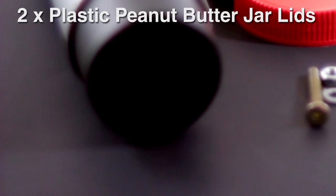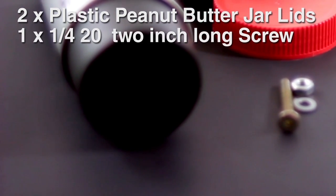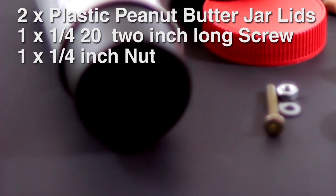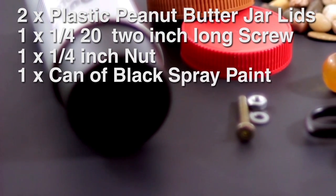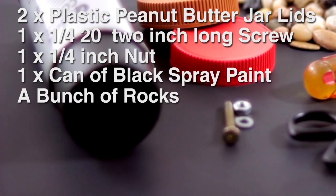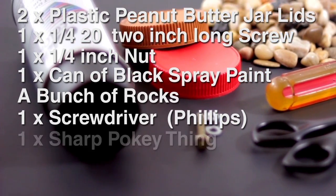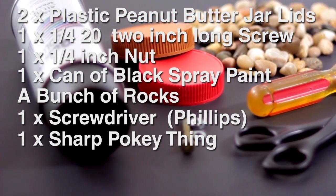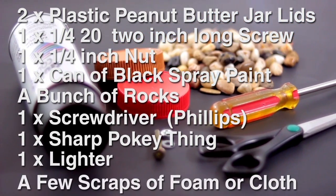Here's what we'll need: two plastic peanut butter jar tops, one two-inch long quarter-twenty screw, one quarter-inch nut, one can of black spray paint, a bunch of rocks, a screwdriver, a sharp dangerous object like scissors, a knife, or a wood screw, and a cigarette lighter.